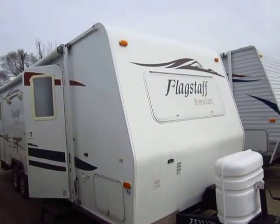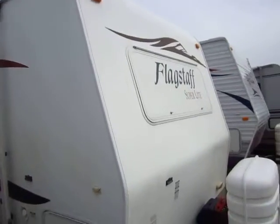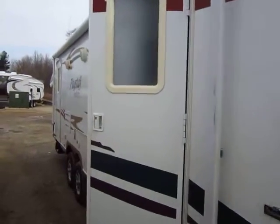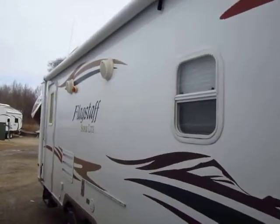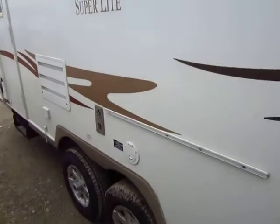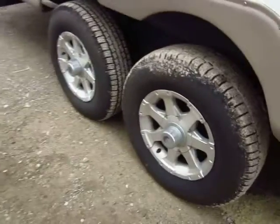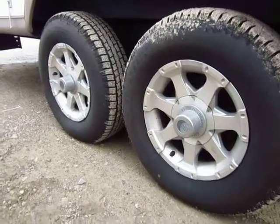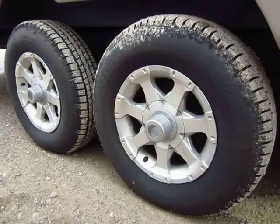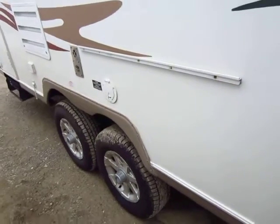One of the things we've always liked about these is the construction. The fact that it's basically fully laminated helps keep the weight down but keeps the strength and rigidity up in the structure, and that's where a lot of your longevity comes from. There are two ways to make an RV light: you skimp on structure, or you use better materials and processes like a full aluminum frame and full lamination. You see aluminum wheels here, and these are on a torsion ride rubber dampening axle system so that road bumps aren't translated up through the structure of the trailer, which is actually where a lot of failures come from.